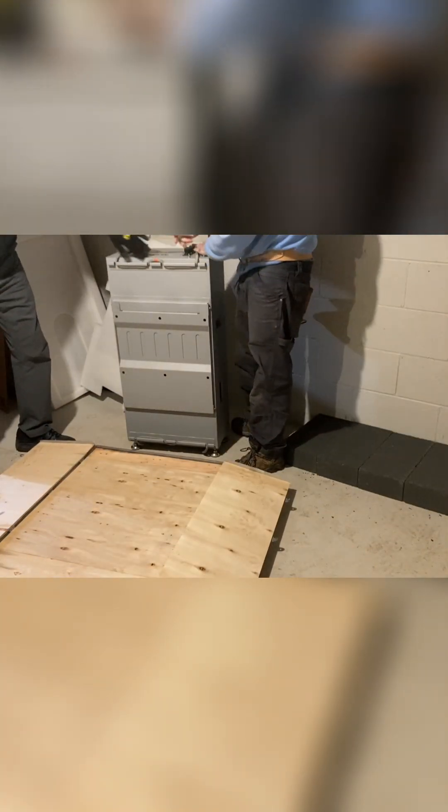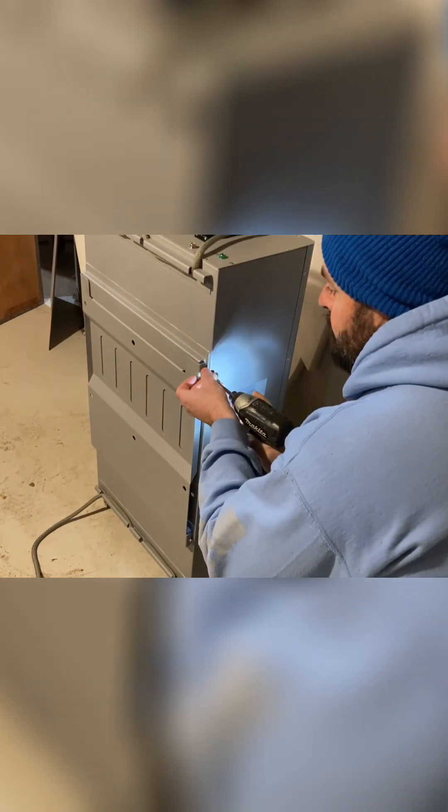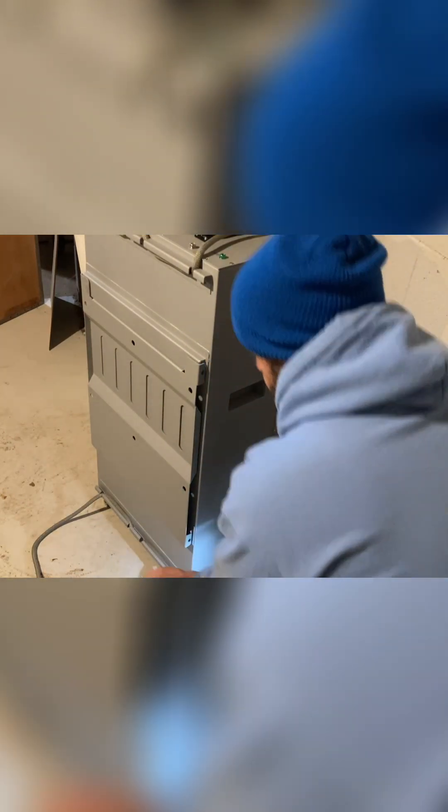There you go, we got it. All right. We got four Phillips head screws.